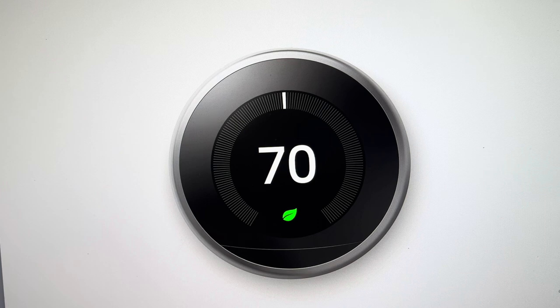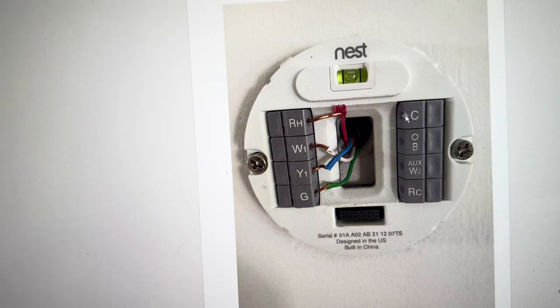I'm going to show you where this is on your Nest thermostat platform. Right here, you can see that the C panel does not have the C wire connecting to it.